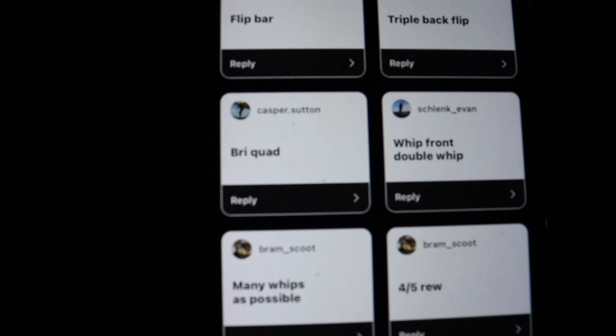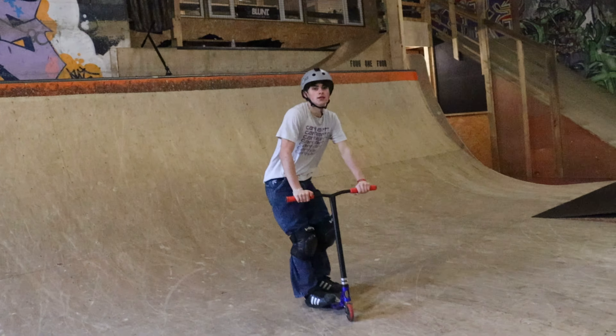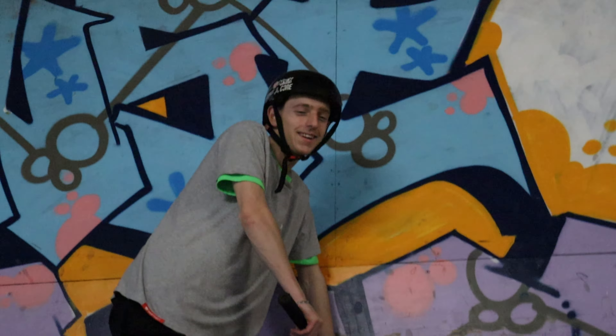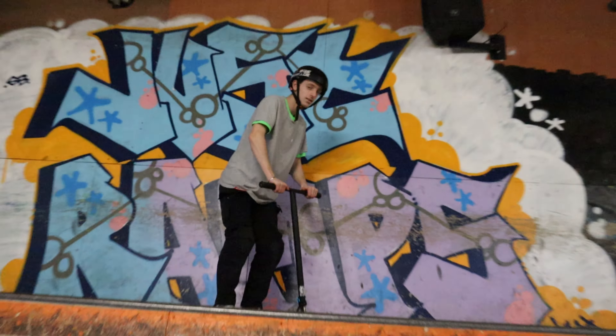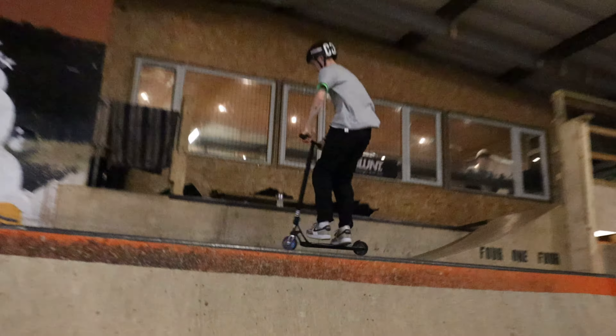Now he's going to do the flip bar called by me, and I'll do a bride quad called by Casper Sutton. Just like that — bride quad first go. That's a bride of four whips. So comment an astronaut. I wouldn't have been able to land that trick if it weren't for this — which is an MGP Skua. If you want to land tricks like me first go, go get one. Rhys is a bit scared because he learned them not too long ago and got his bars cut down, but he's going to send it. You've got to subscribe if he does it first go. No way — now you've got to subscribe because he landed that first go.